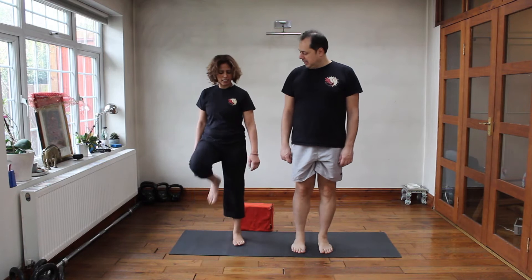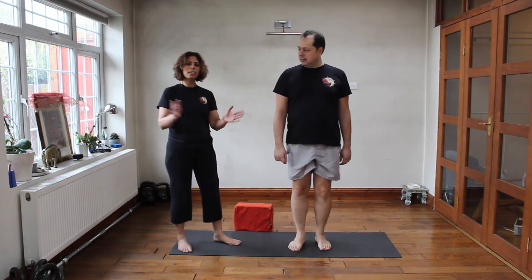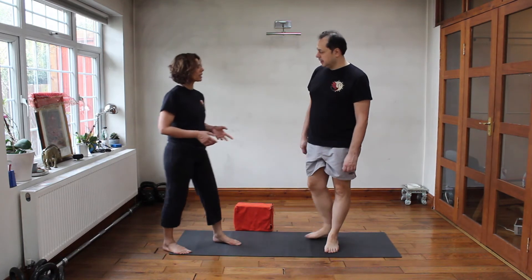Okay, just the knees up again, shake them up. Okay, now we're going to go down on the floor and we're going to do some exercises.